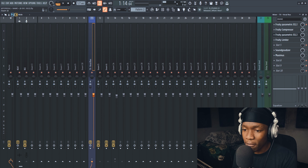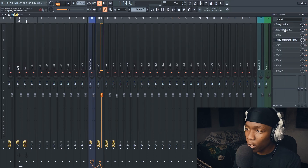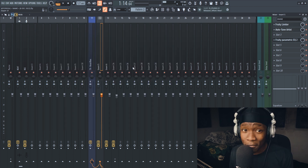After all of that has been done, add autotune in your vocal chain. We have a vocal bus and a vocal chain — you want to add the limiter and the autotune on your vocal chain. I'm using Autotune but you can use Pitcher. We're in the key of F minor.